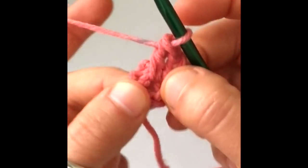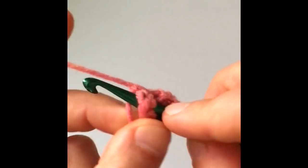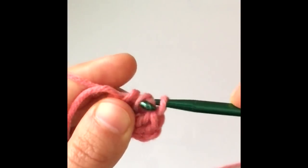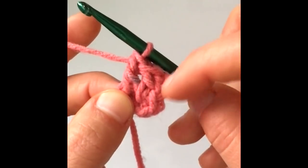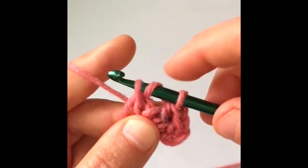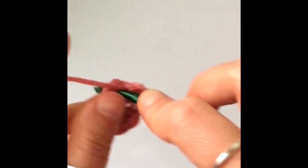I'm going to hide the tail as I go. Make another double crochet into the center of the circle: yarn over, insert your hook into the center of the round, yarn over, pull your hook out. You'll have three loops — yarn over, pull through two, then yarn over and pull through two more. That's two double crochets. Make one more the same way, and then continue until you have a total of 10 double crochets. I'll see you when I finish the round.